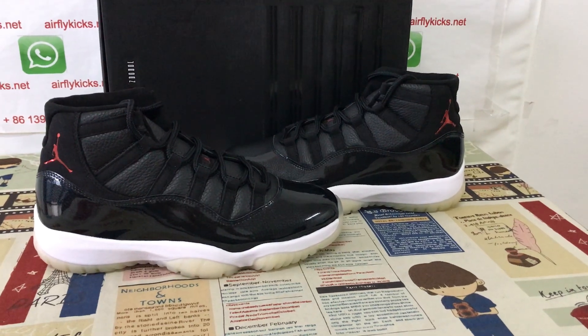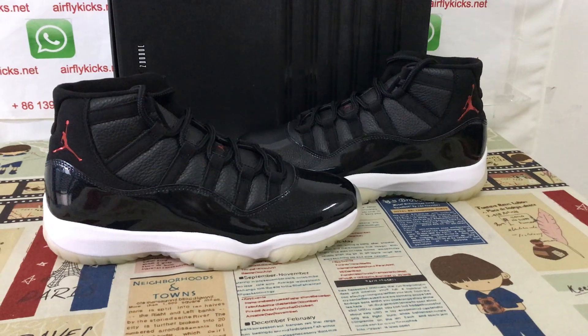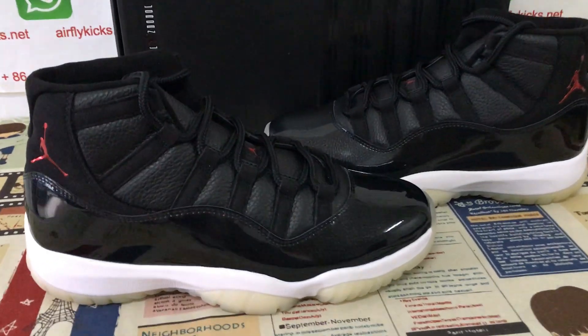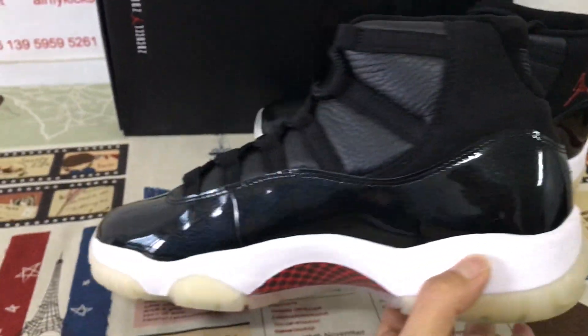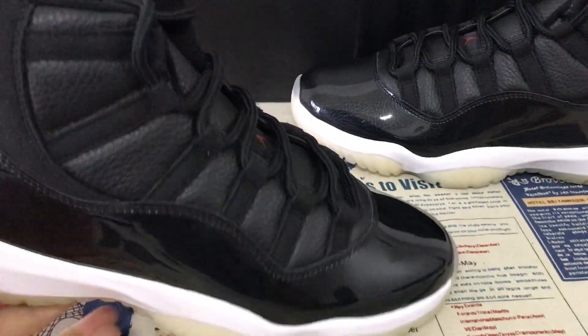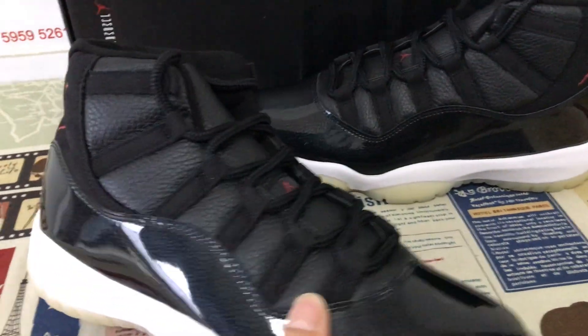Hello, friends. Today let me show you a classical shoe, the Jordan 11 Retro, size 7 to 10. Just an overview of the shoes.